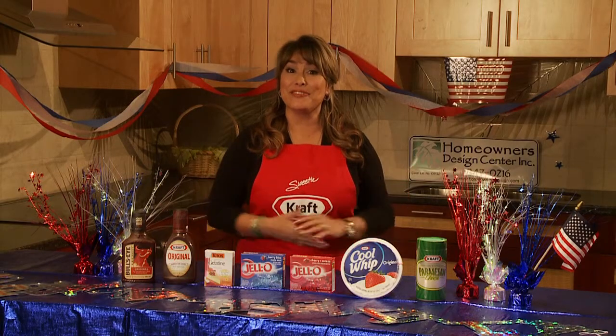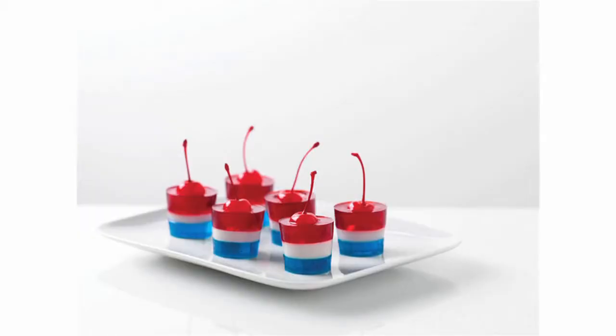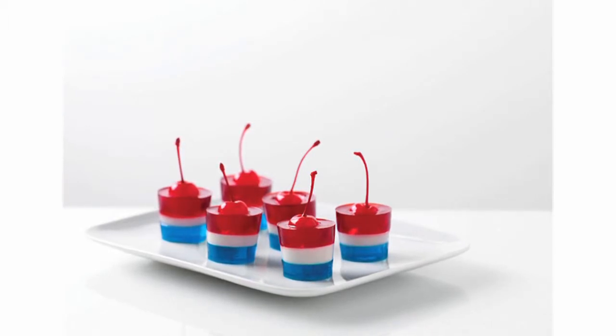With all of the colors and flavors of Jell-O gelatin, it's easy to infuse color into desserts like Jell-O firecrackers. Small cups are assembled with colorful layers of Jell-O berry blue and cherry flavored gelatin and a white layer made with a combination of Knox unflavored gelatin and milk. Each firecracker complete with a bright maraschino cherry.